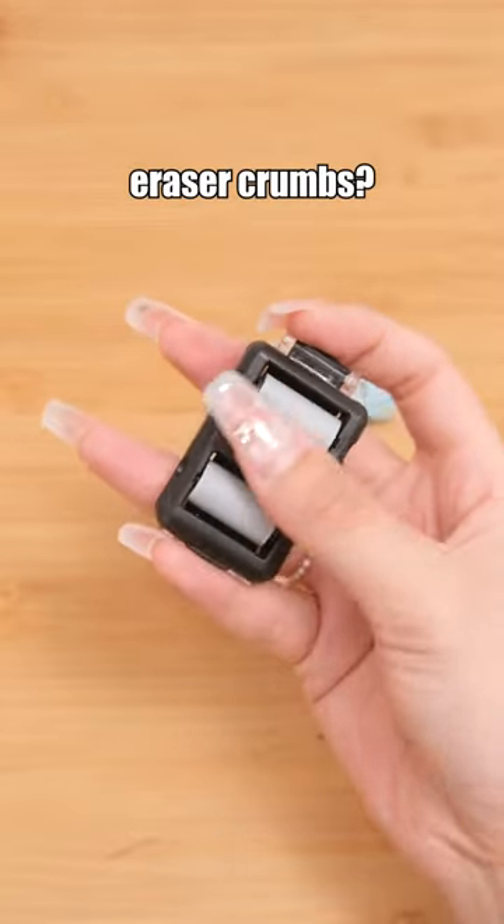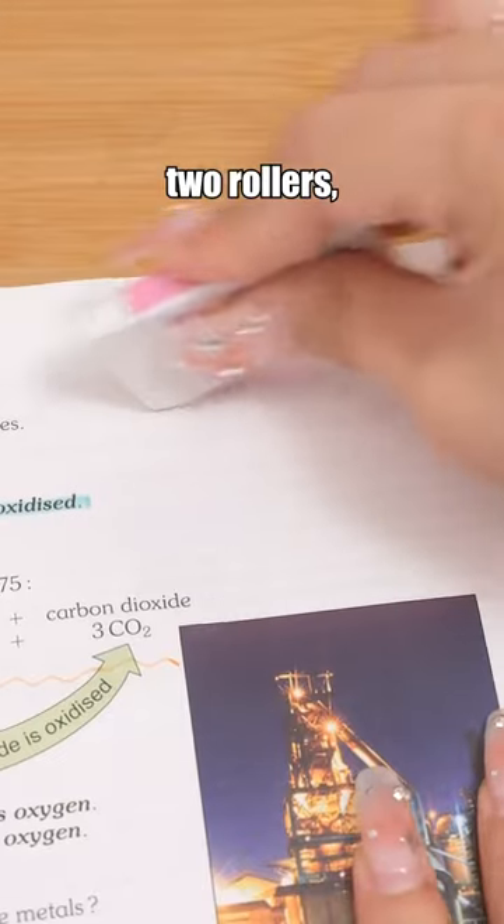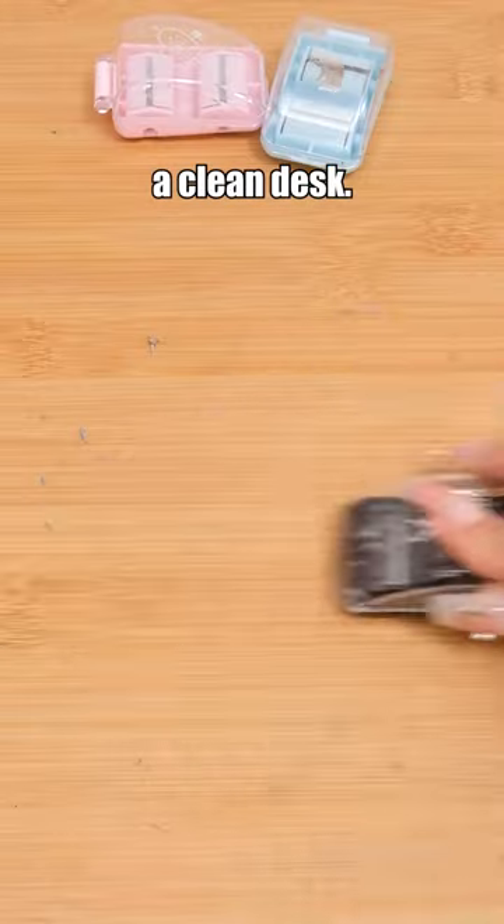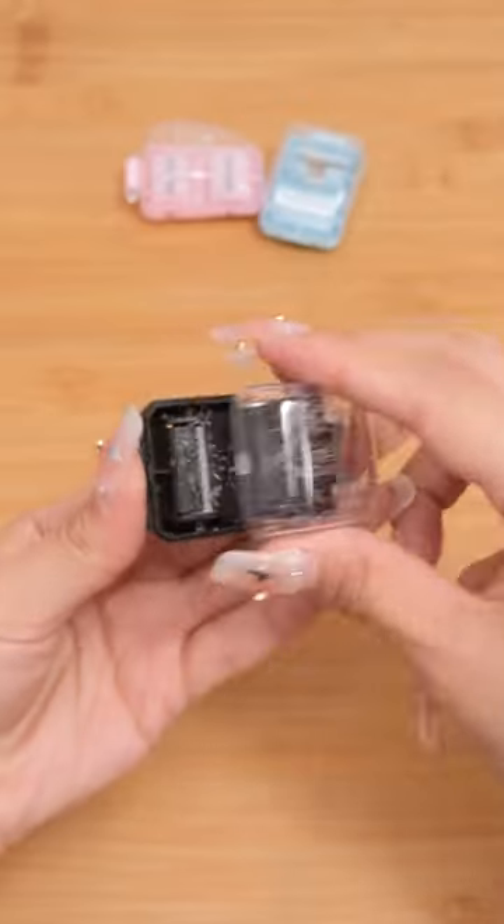Still suffering from eraser crumbs? This is a must-have. It features two rollers. Simply glide it to collect eraser crumbs, giving you a clean desk. It packs an eraser too!